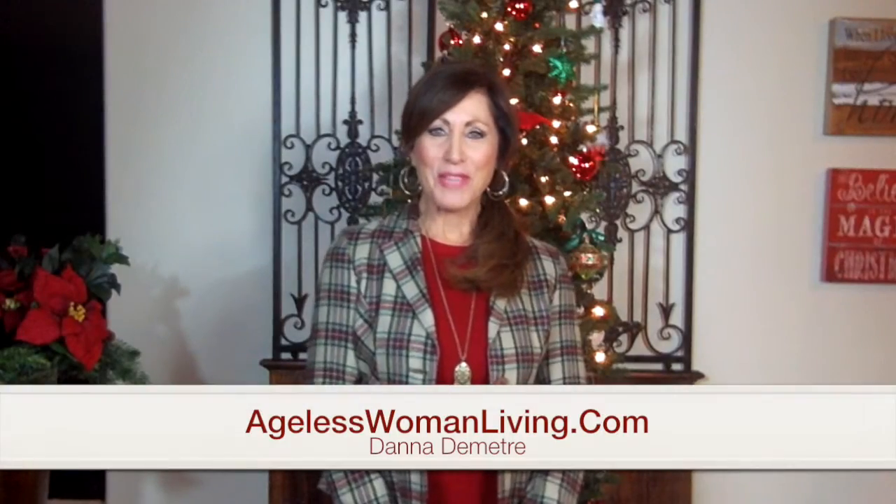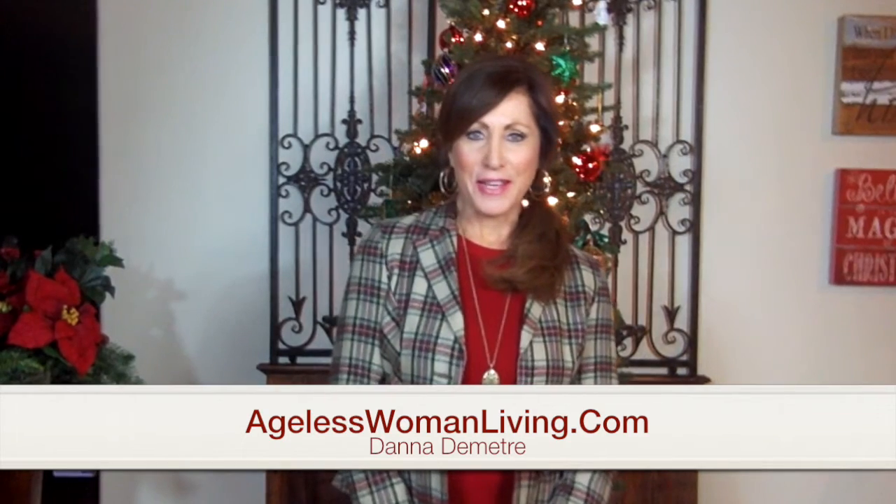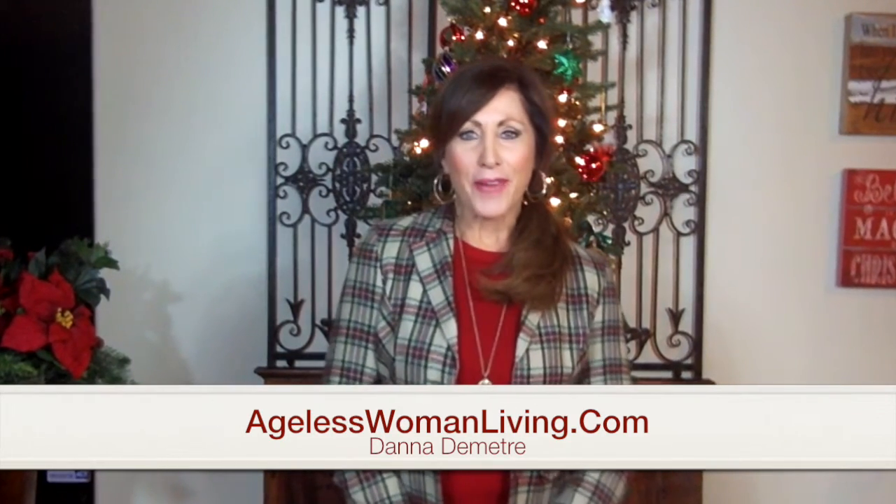Hi, Dana here with AgelessWomanLiving.com wanting to bring you just a quick little holiday fashion idea. If you're a working gal or maybe out all day long, a holiday color sweater and plaid jacket is always easy, but sometimes you just want to mix it up without having to change your whole outfit. I have on black jeans today, so watch this quick transformation.